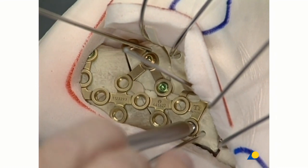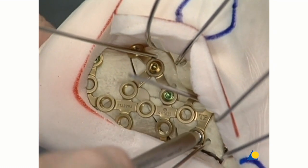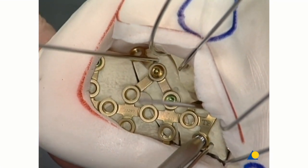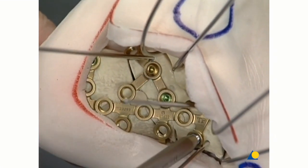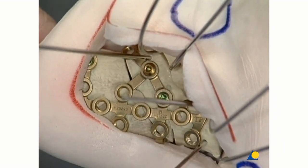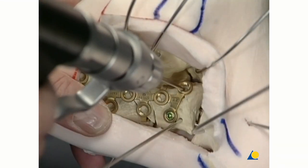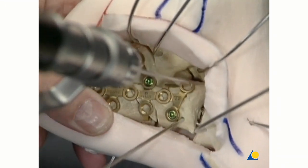After fine contouring of the plate, two screws are placed close to the calcaneal cuboidal joint. As an option, the first screw can also be a 3.5 mm compression screw. In small calcaneal bones, 2.7 mm screws can be used instead of 3.5 mm screws.